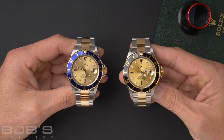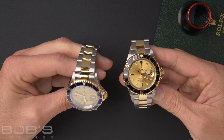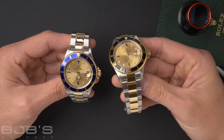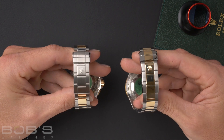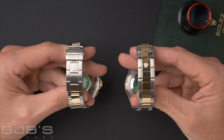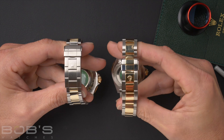The 16613 endured a few changes over its lifespan. It started out with hollow end links on the bracelet, as you can see here on the model on my left. It evolved into the solid end linked version which ended the reference, as you can see here on my right. The clasp of this watch was also changed and upgraded during its lifespan — it started with the stainless steel clasp on the left, and eventually was upgraded to the clasp that has the gold throughout, continuing through the bracelet.